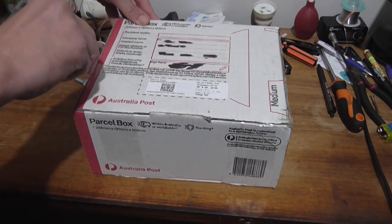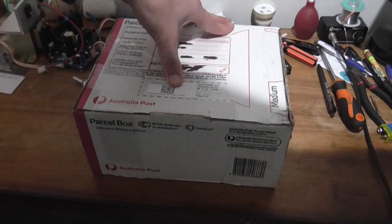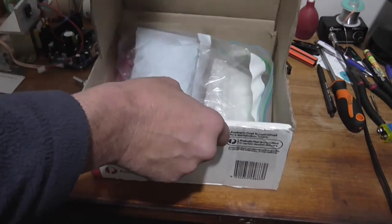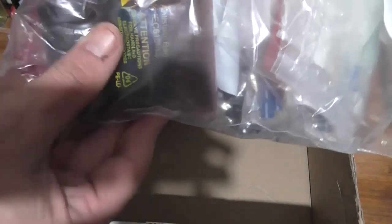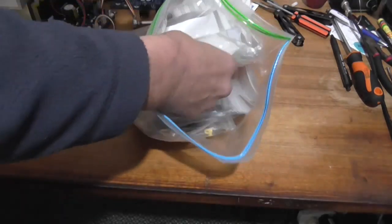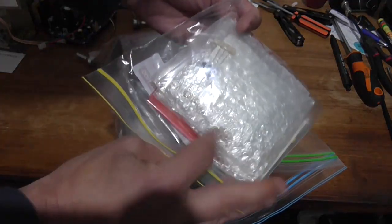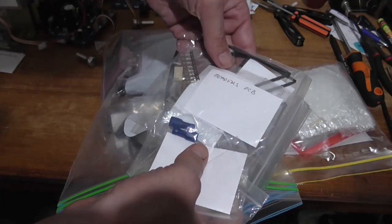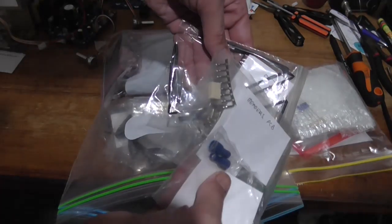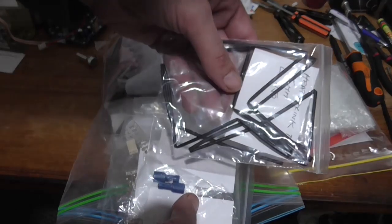Let's see what box number two holds. I'm still very surprised at how quickly this got here — usually things with Australia Post take forever. We've got a bunch of components. Opening this big sandwich bag: we've got a bunch of capacitors, large resistors, spade terminals, headers for PCB. My favourite connectors too — those sodding little JSTs. He's even included some heat shrink.